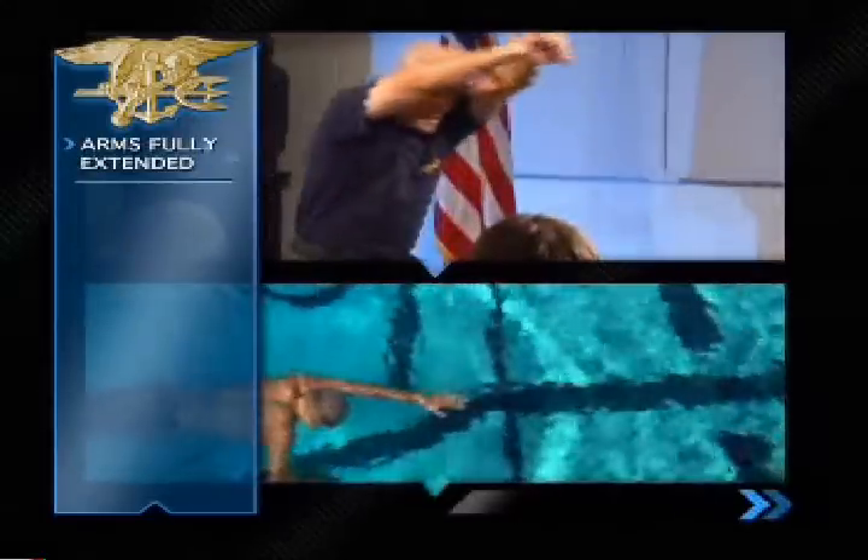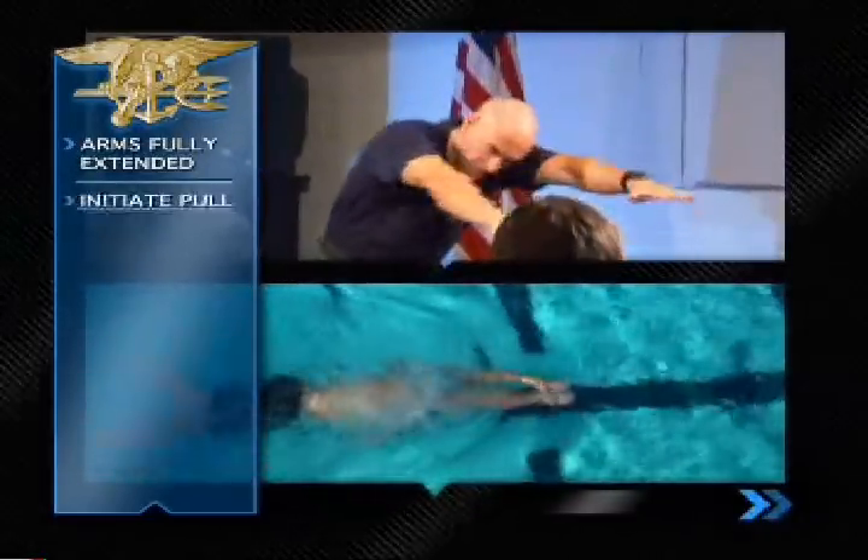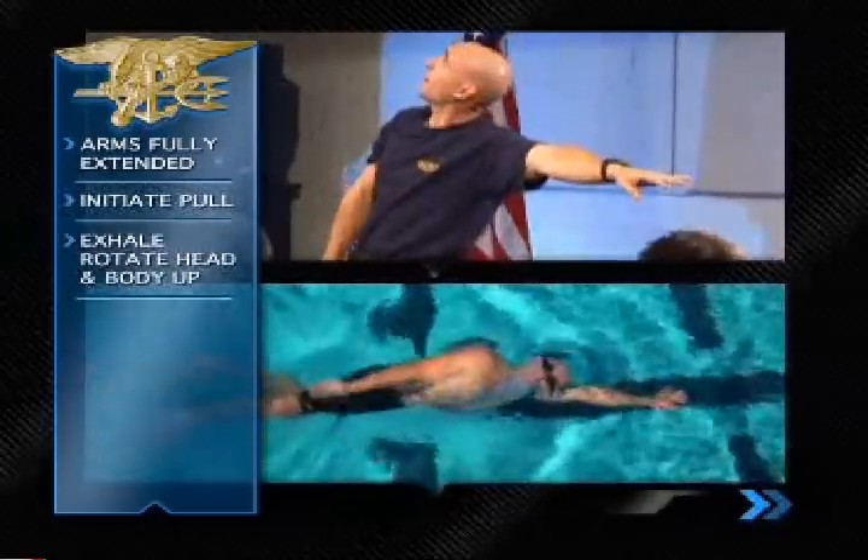In the fully extended position, your arms fully extended in front of you, pressing on your buoy, eyes focused directly to the bottom of the pool. Initiate that first pull, rotating your head and body to breathe.